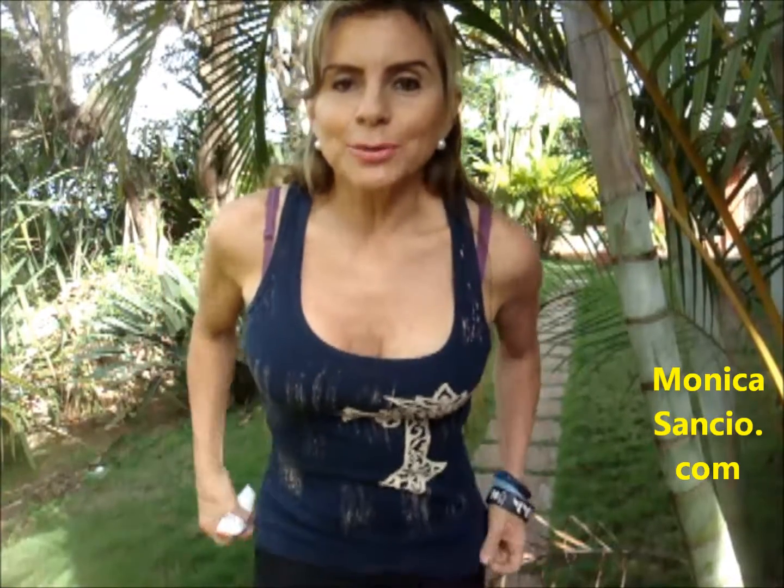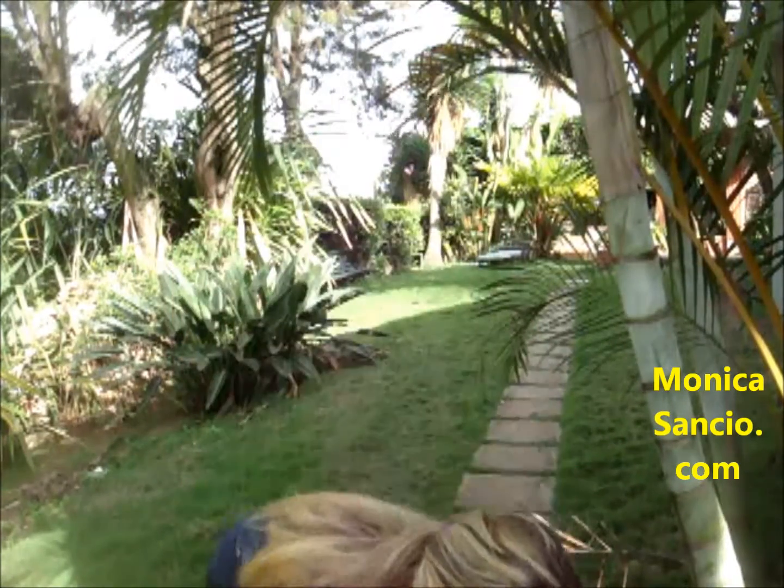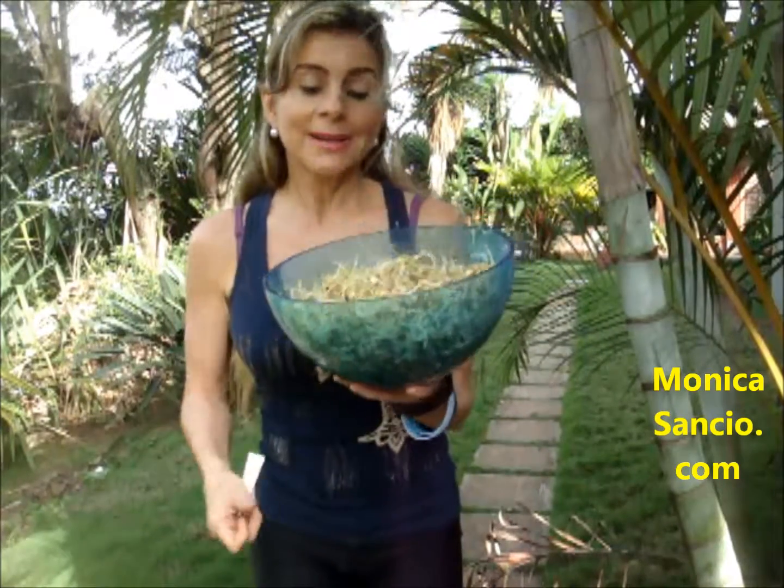Thank God I found out how to do it and now I'm sharing it with you. It's not only easy and practical, but it's so nutritious. Sprouted lentils are rich not only in fiber and protein, they're rich in carbohydrates. They have 82 calories per cup, which is really, really low — a whole cup of these amazing lentil sprouts for only 82 calories.